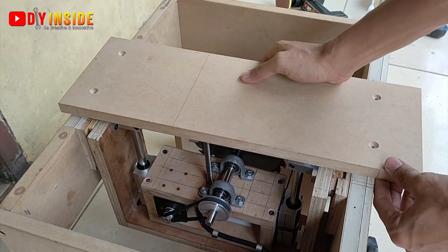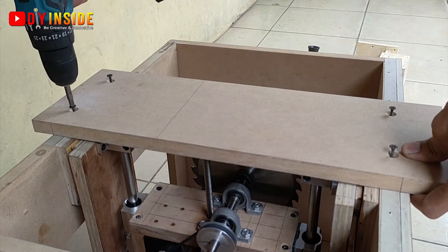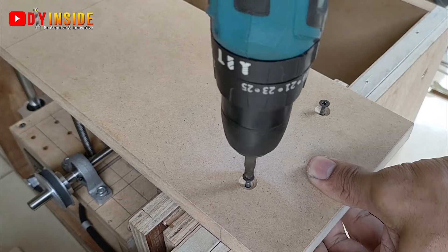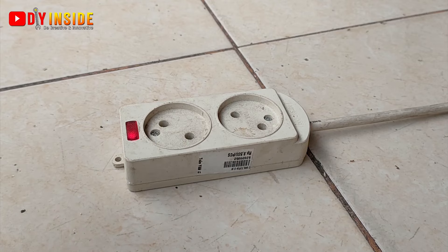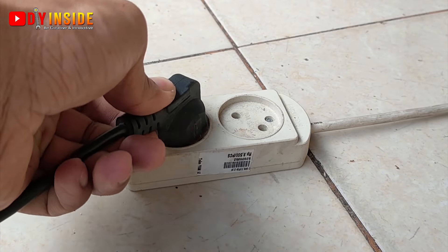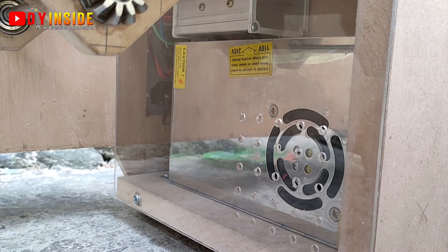Untuk tabletopnya kita buat seperti ini, menjadi tiga bagian agar nanti mudah untuk dibongkar. Pada saat ada kerusakan atau ada masalah, kita mungkin hanya akan membongkar bagian tengahnya saja.